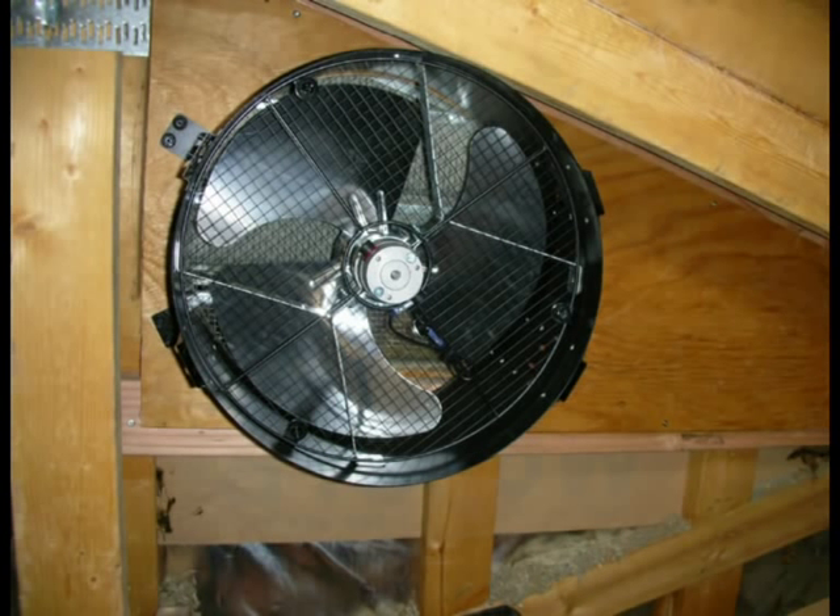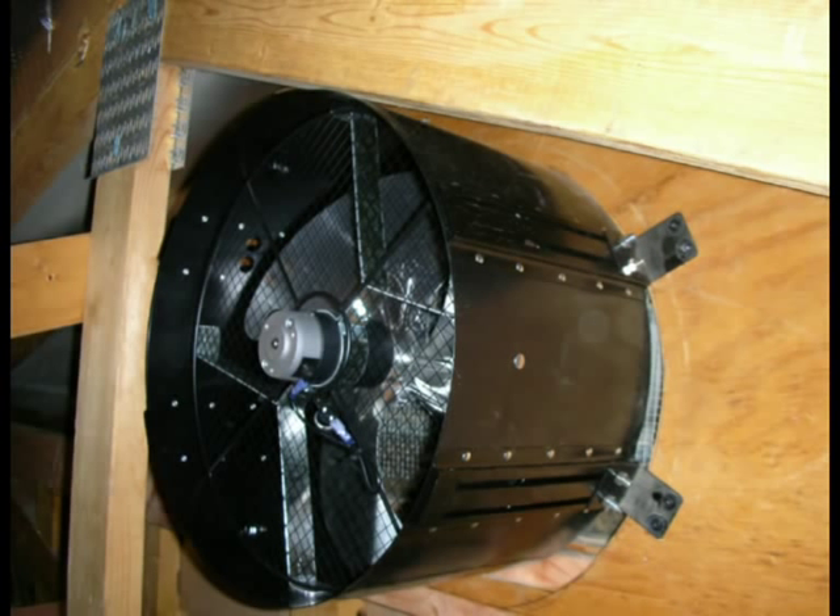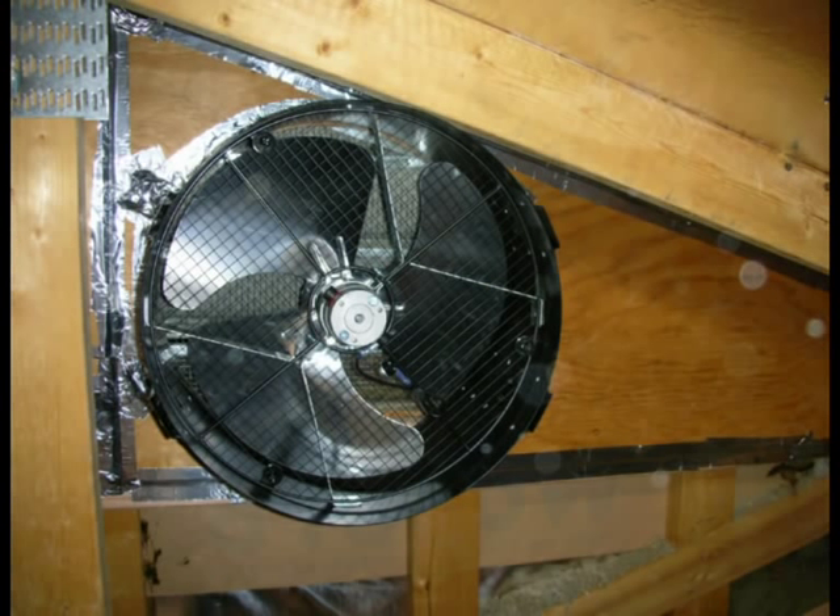Next, it was time to mount the fan to the plywood. The fan comes with mounting screws that some people claimed were a little too cheap. I did end up stripping the first one I tried to put in. After that, I switched to pre-drilling a larger hole and the rest of the screws went in perfectly fine. You can see in this shot that the hole I cut was actually too large for the fan, but this is okay since the next step is to seal off any openings with ducting tape.